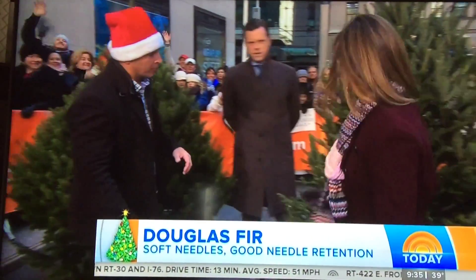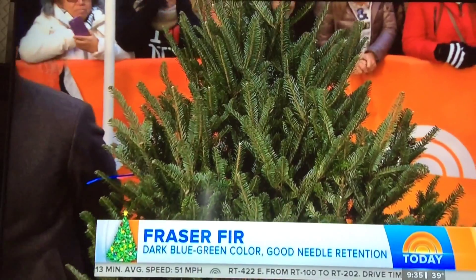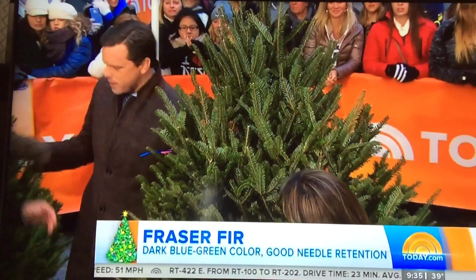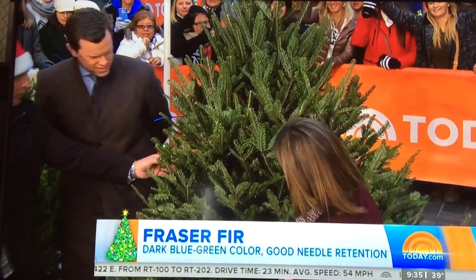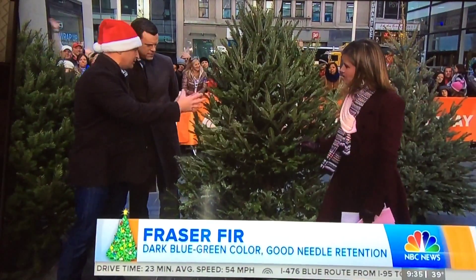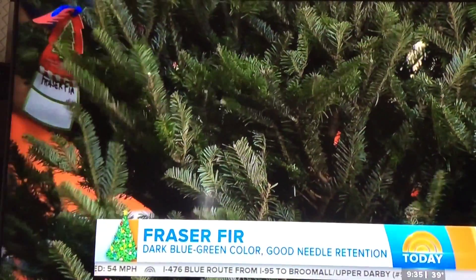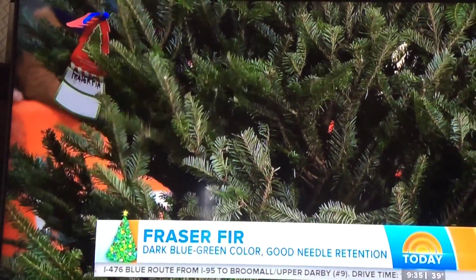Now this one is the Fraser fir — I think that's the one you got. Fraser fir is a great tree with great symmetry. People like this one a lot because of its symmetry, its color, and its branches are strong. Good needle retention. And unlike the Douglas, the Fraser fir is a real fir. So this is a really nice tree.